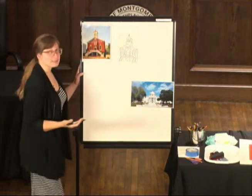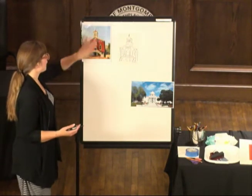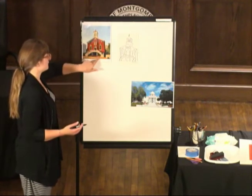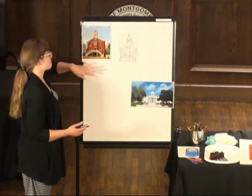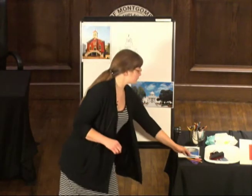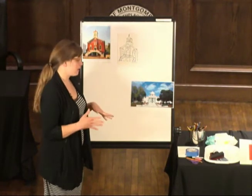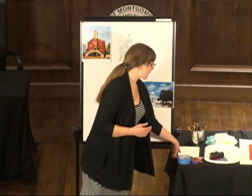You'll notice I'm not adding the buildings on the side, a tree over here, clouds in the sky right now, or all the big sidewalk out front or any of the parking meters. I'm not adding all of those features because what we're going to do is after we trace this into the printing plate, we're going to cut it out — and you'll see what kind of fun that creates.